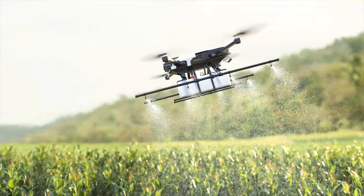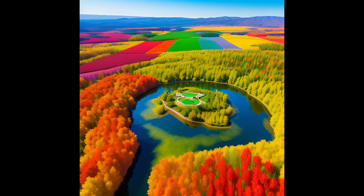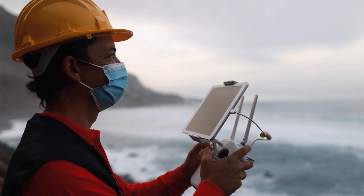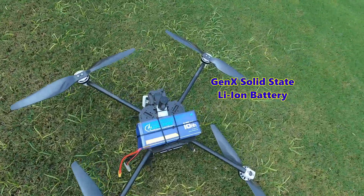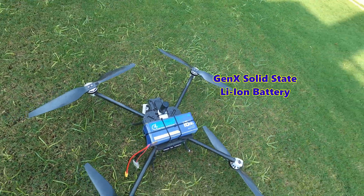Today drones are used in many applications in day-to-day life, like photography, surveillance, surveying, agricultural spraying, or just as a hobby. If you are a drone manufacturer, drone user, or enthusiast, you must be familiar with drone batteries. This video is about Gen X solid-state lithium-ion batteries, which are becoming more and more popular among drone users.